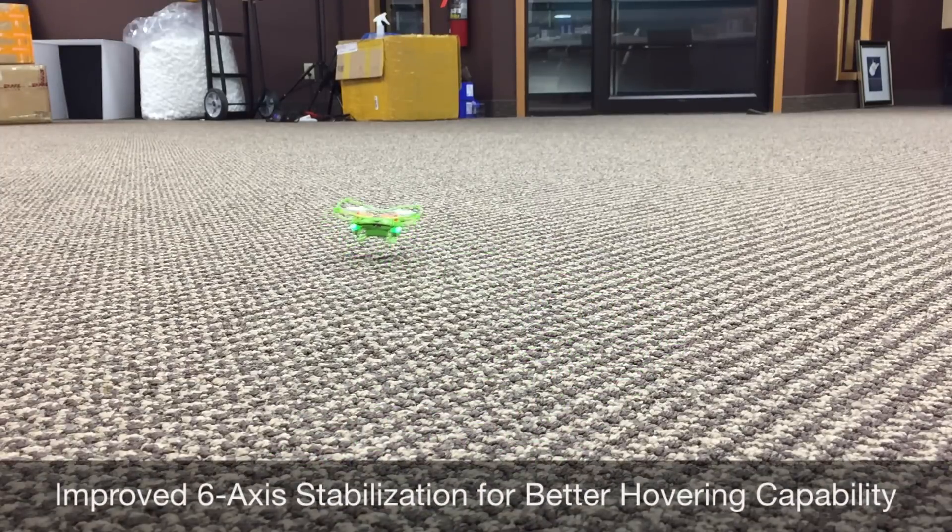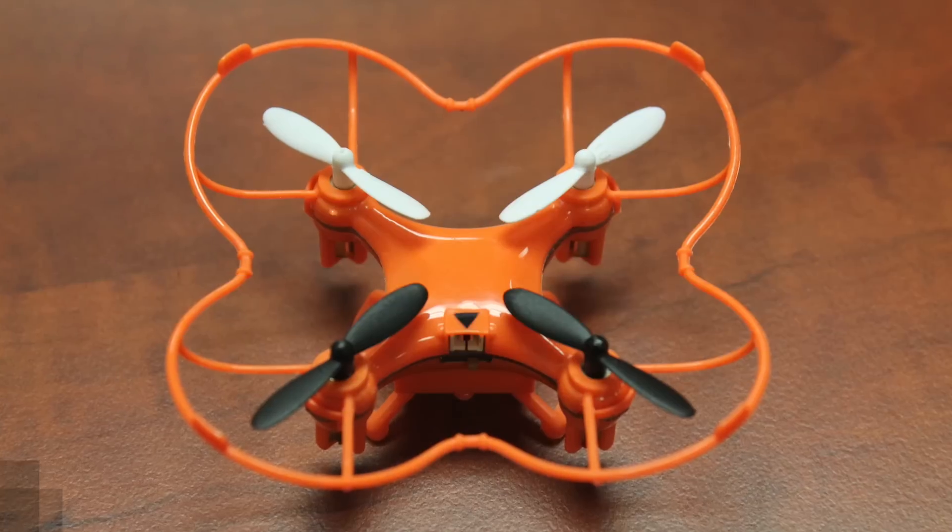We have also improved the 6-axis stabilization, which allows the Nanodrone to hover remarkably well. It can now hover less than an inch off of the surface below, in addition to higher altitudes.